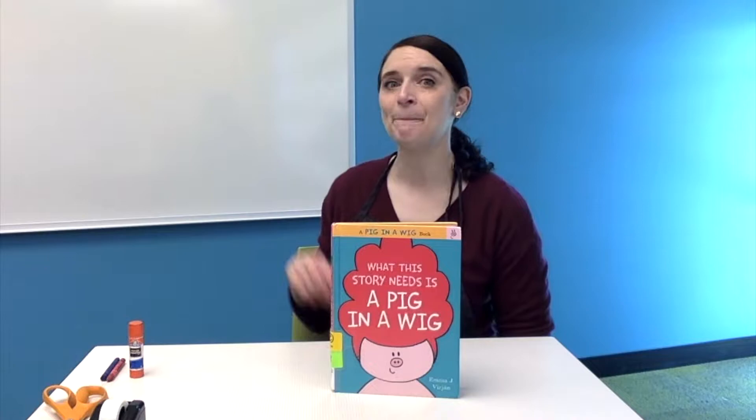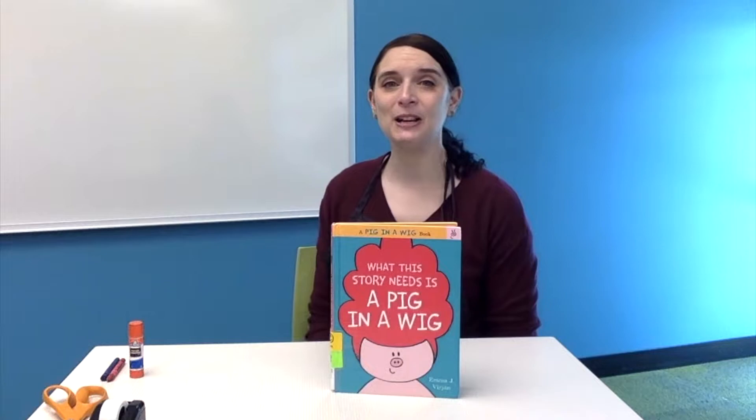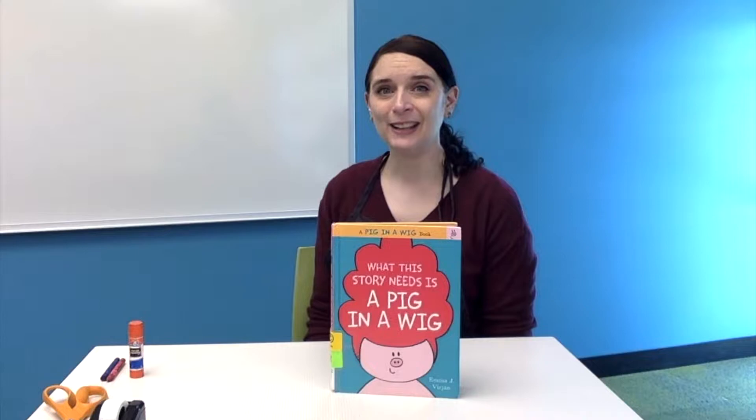I'm also going to include a link to the author's website down in our YouTube video description. She has some fun information about how she came up with the character of Pig in the Wig, how those stories were invented, as well as some great printables. I hope that you'll take a look because she really is a fantastic author and a great illustrator too.